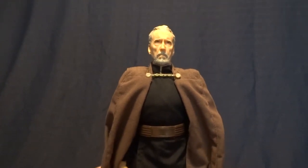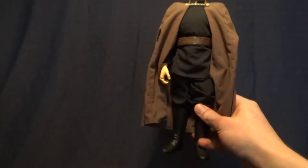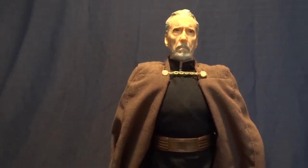Hey guys, what's up? It's Rygar the Destroyer and today we're going to be taking a look at the 12-inch Count Dooku from Hasbro. This guy is really cool, but before we take a closer look at him, let's go ahead and take a look at his packaging.